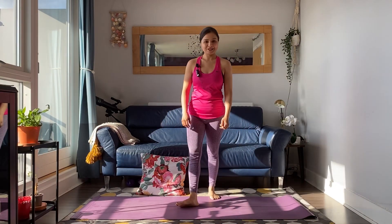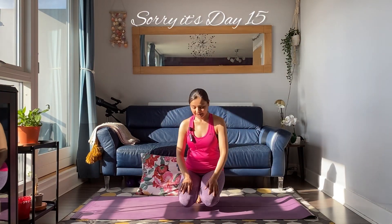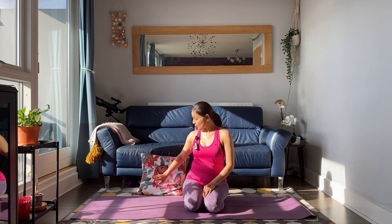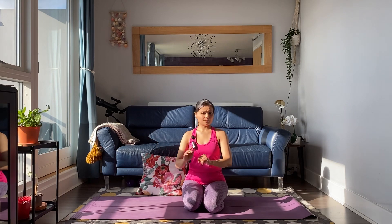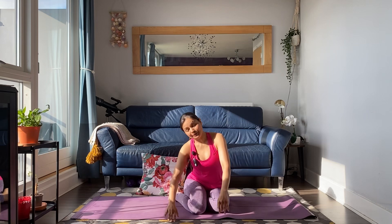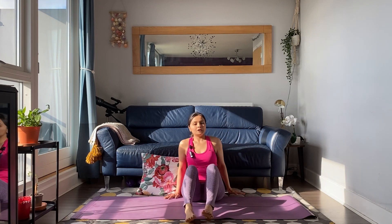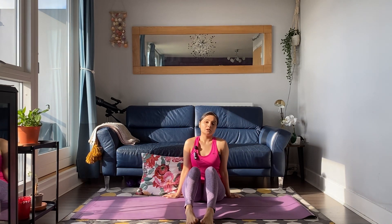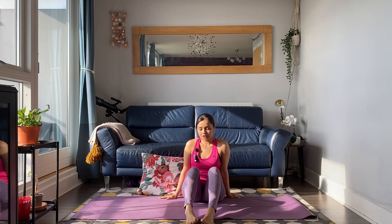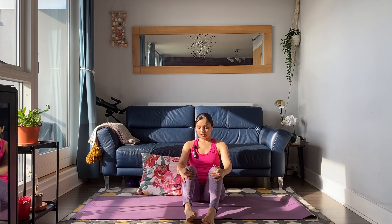Welcome to Day 14 of the Beginners Yoga Series! Today's class uses one prop — a cushion — so keep it close by. I can't believe we are nearly halfway through. Today we will be learning a new posture called Kapotasana, or Pigeon Posture. For that, we need to keep this cushion close to us.